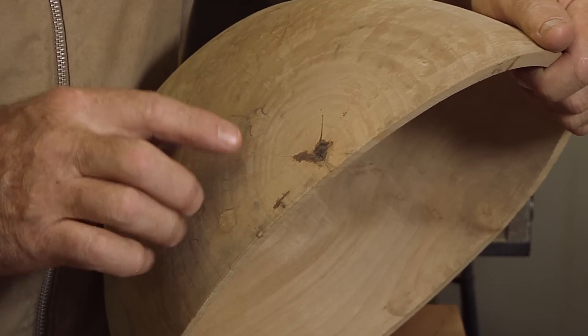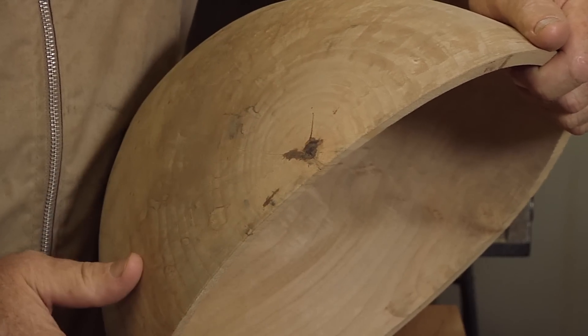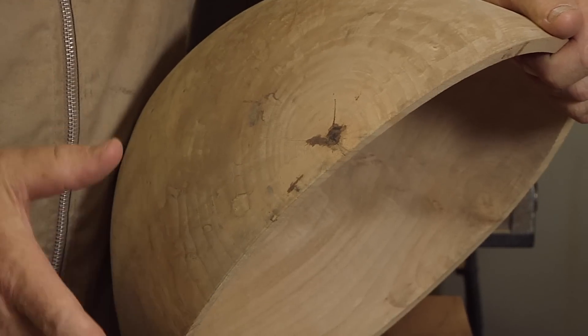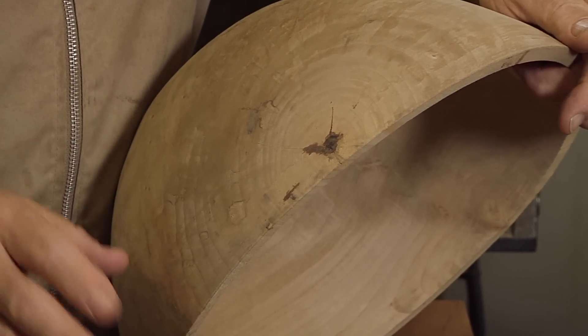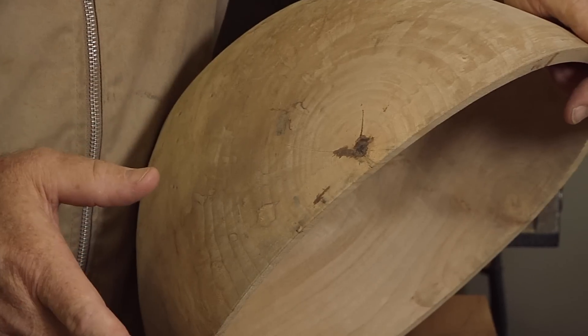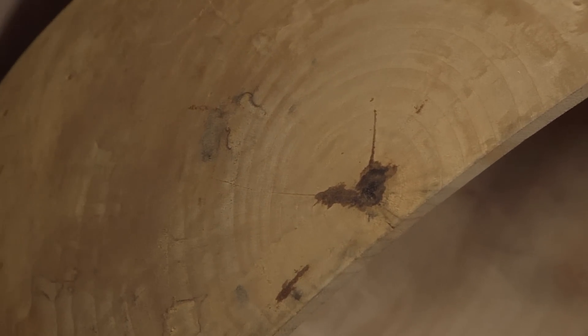I started thinking about all the extra time I spend sanding these out and fixing them and filling them. Unless it's a very special piece of wood — like from somebody's family tree that they used to swing in when they were kids — I won't bother with repairing them. It's just not worth the effort. It takes more time, you'd have to charge more money to get your money's worth out of it. Life is too short to turn crappy wood.